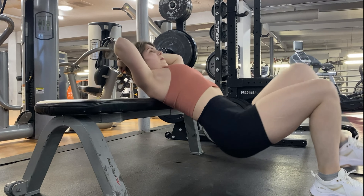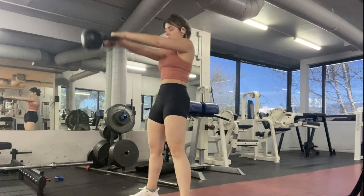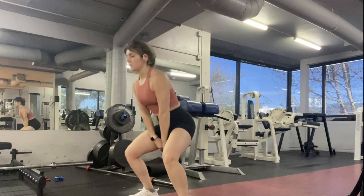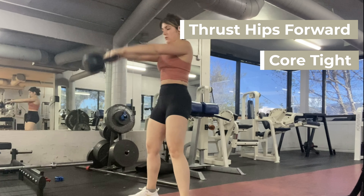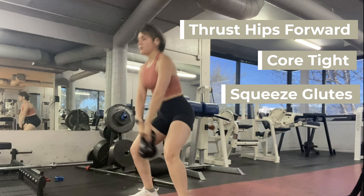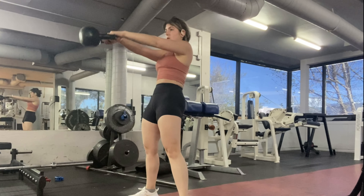We're going to follow this up with the kettlebell swing. A lot of people think this is an arm exercise — it can be a full body exercise — but you actually really want to work your legs here. Focus on thrusting your hips forward; your legs are doing all the work. As you move your hips up and forward, squeeze every time you lift up. Let the hips be what brings that weight forward, and squeeze the glutes at the top.